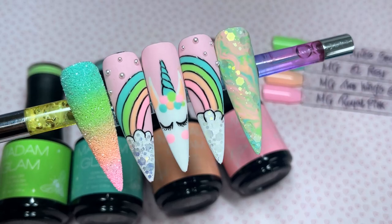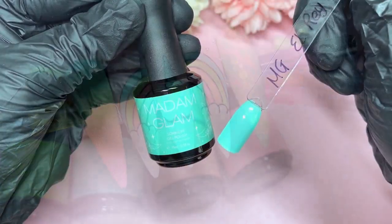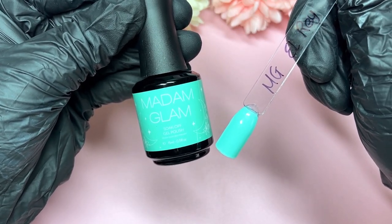Hi everyone, welcome or welcome back to my channel. Today we'll be making a unicorn inspired nail design using some of the new Madam Glam gel polishes from the House of Light collection.